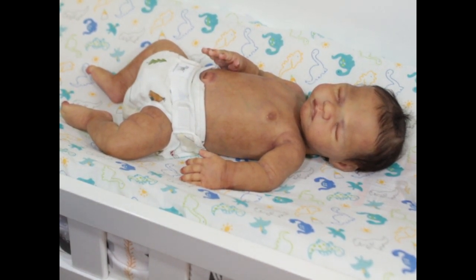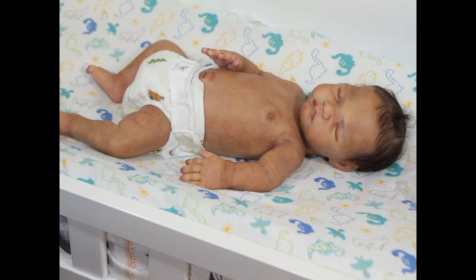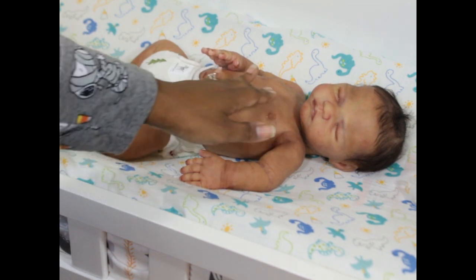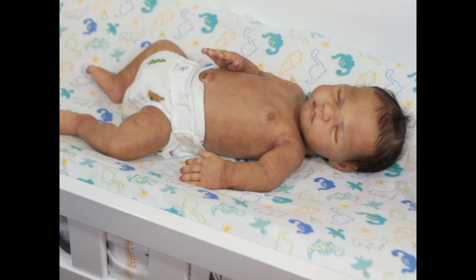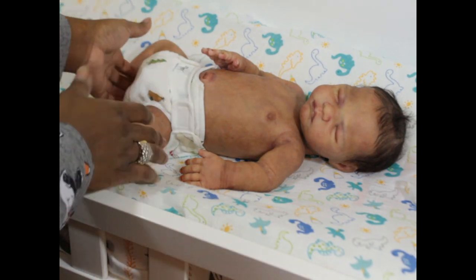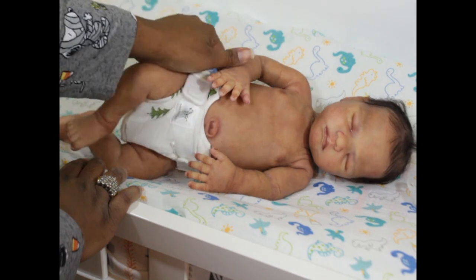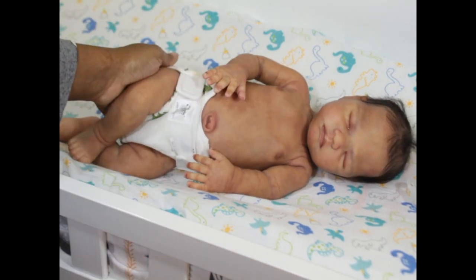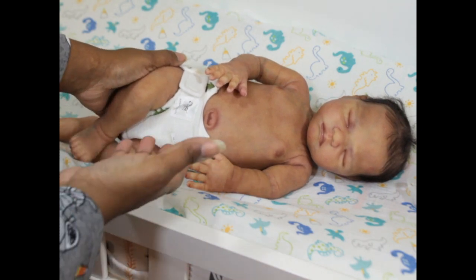I couldn't get a clear idea of his size at first. I think he's supposed to be like 17–18 inches, but he is a good small newborn size. At first I heard 'preemie,' so I wasn't quite sure.